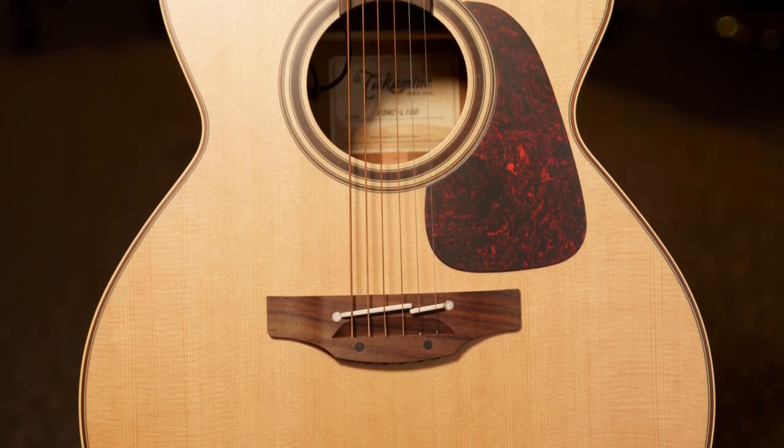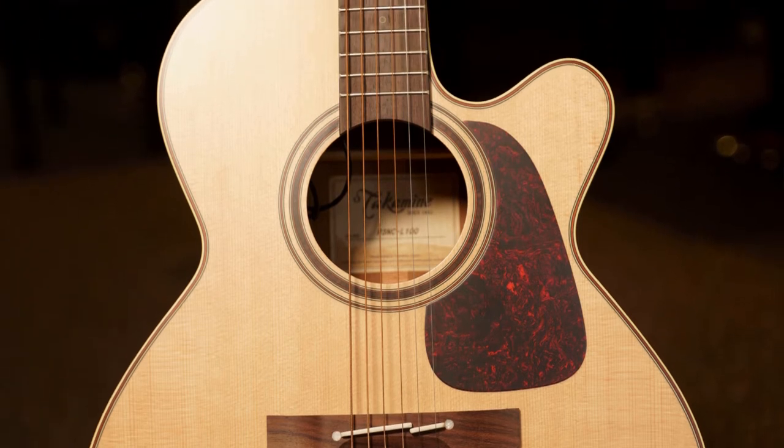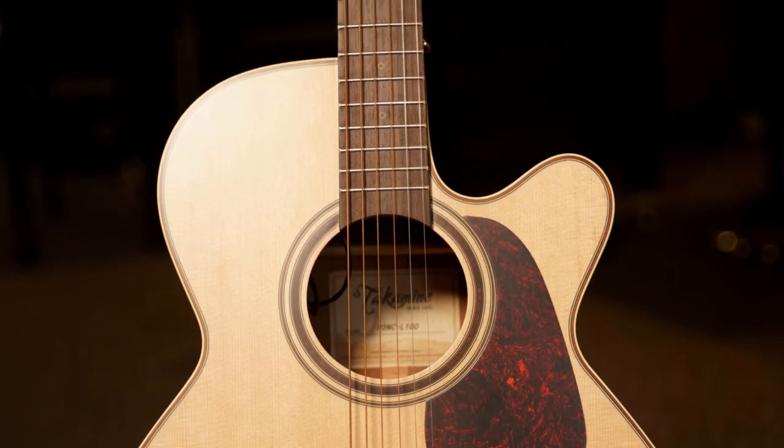You also get really high-end visual appointments like pearloid and gold machine heads, the tortoiseshell pickguard, and the concentric wood ring rosette.